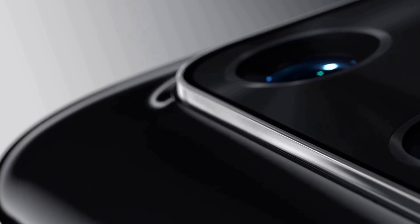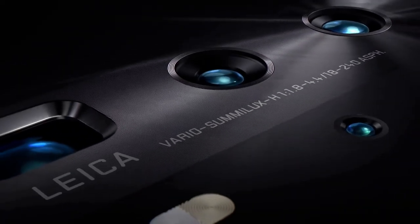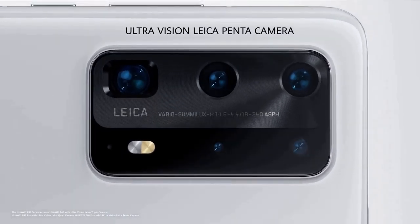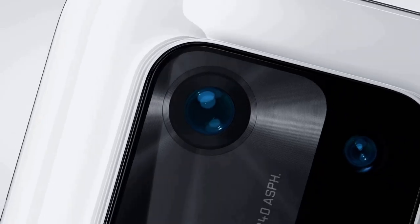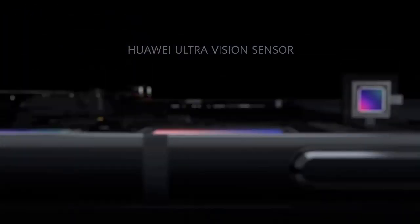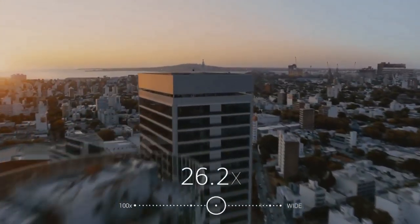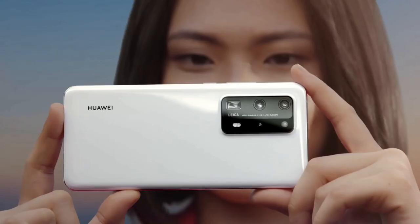If there's one thing that has made Huawei's P-series phones stand out from the crowd, it's the camera tech. The P20 and P30 handsets raised the bar for mobile photography, and Huawei is looking to raise it higher again with the P40 Pro. On the rear, the Leica-branded camera setup is composed of a 50MP primary camera, a 40MP ultrawide camera, and a 12MP telephoto camera capable of 5x optical zoom or 50x digital zoom. There's also a time-of-flight sensor for bokeh effect in portrait mode shots.